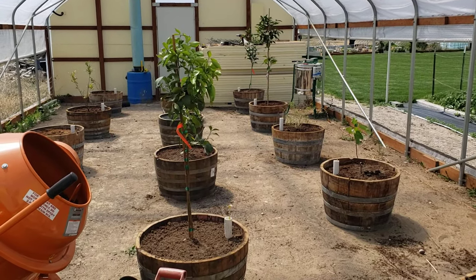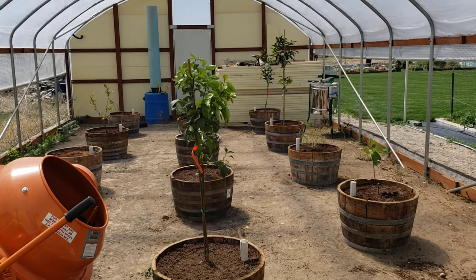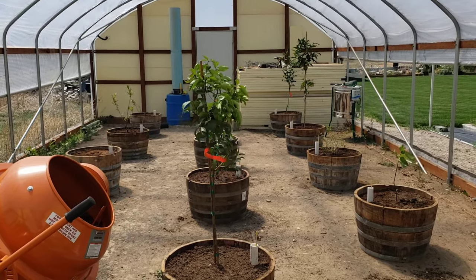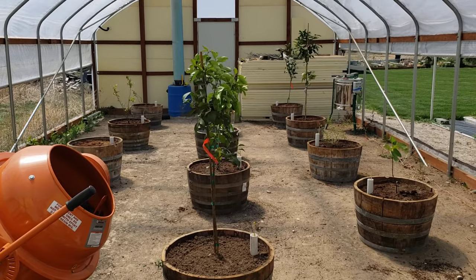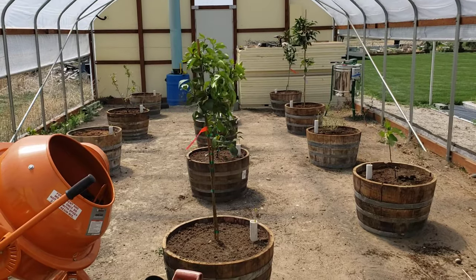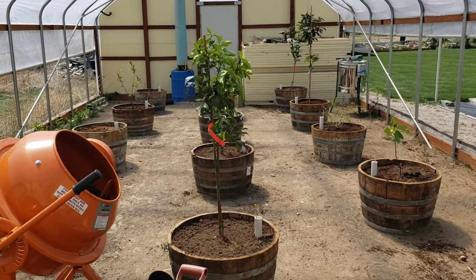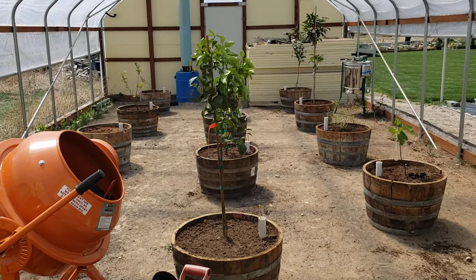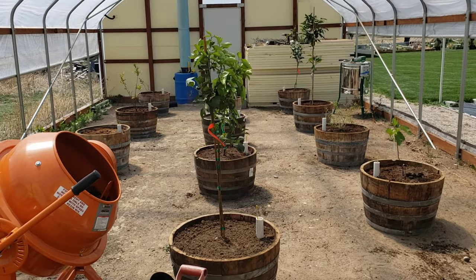Hello, this is David Gilmore known as LDS Prepper, and we are in my geothermal greenhouse which is dedicated to growing citrus trees here in zone 5A in southeast Idaho. Today we're talking about the best self-wicking container for growing any kind of plant, but specifically what I'm using it for here is growing citrus trees and tropical trees.